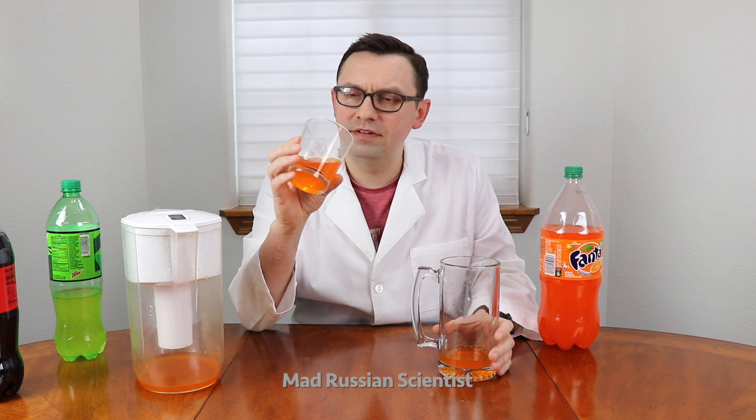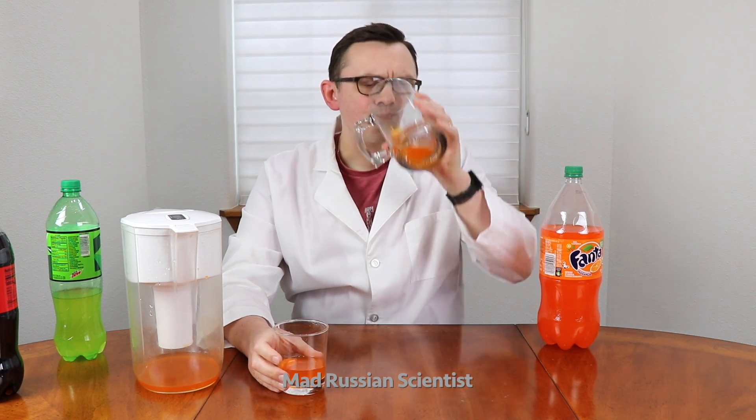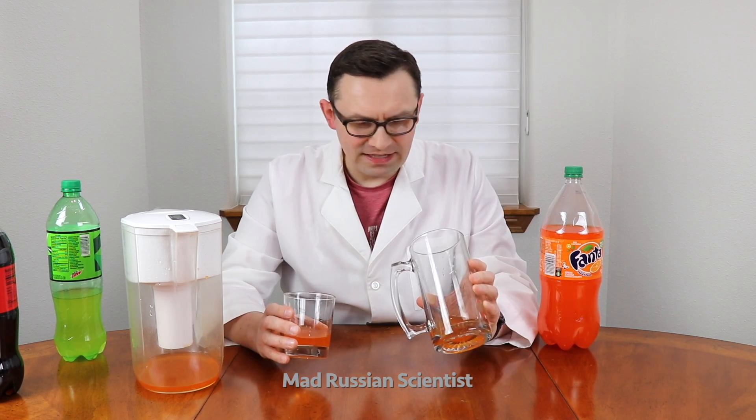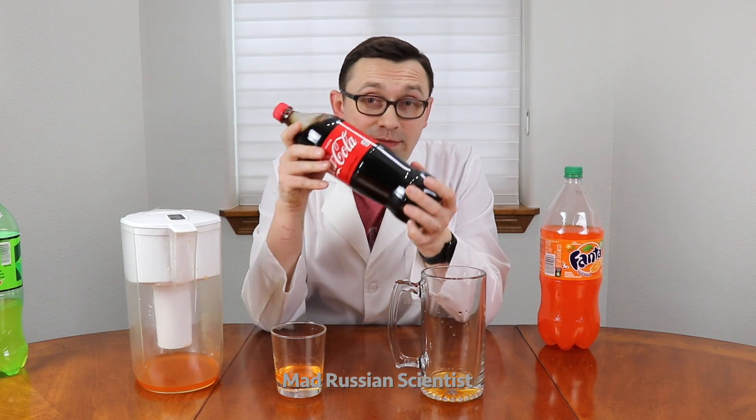This one almost doesn't have any carbonation. That's weird. The same in color, but the taste is a little bit different — that's pretty interesting. And last but not least, I'm gonna test Cola.